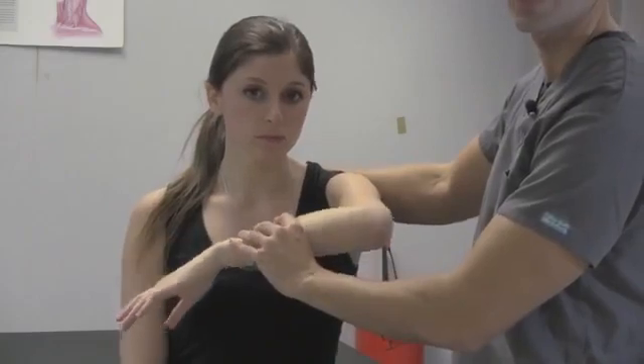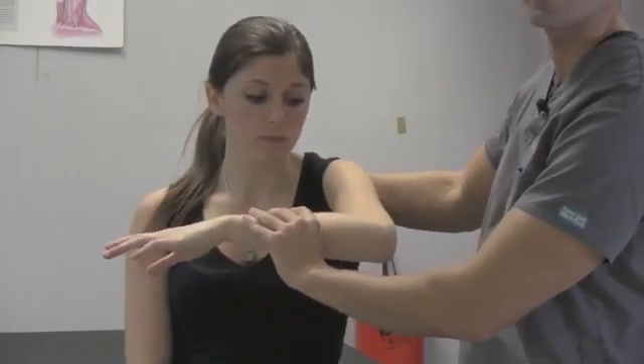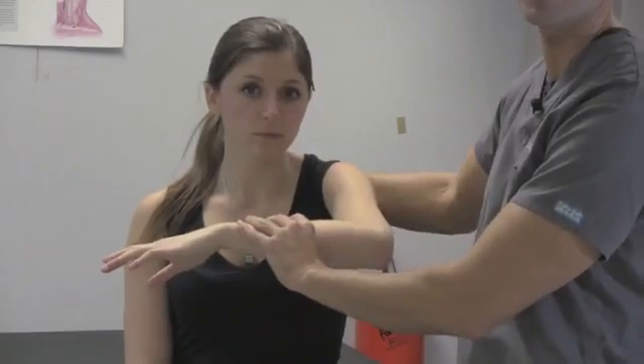Make sure they sit up straight and internally rotate the arm. This is the Hawkins or the Hawkins Kennedy impingement test.